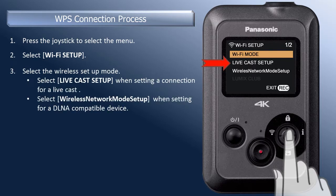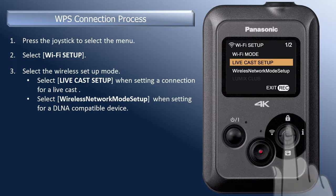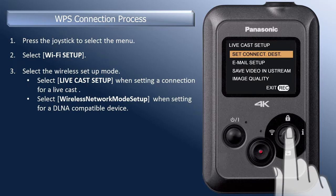Or, to connect to Wi-Fi so that you can play back your recordings on a DLNA compatible product, select Wireless Network Mode Setup. For this demonstration, we will select the Live Cast Setup. Move the joystick down to select Live Cast Setup. Press in the joystick to select.